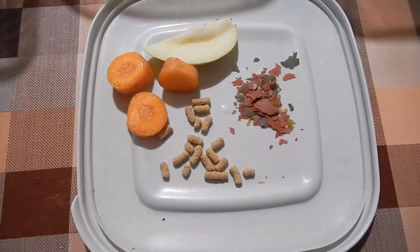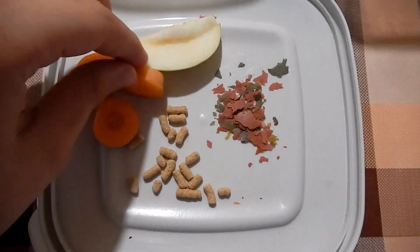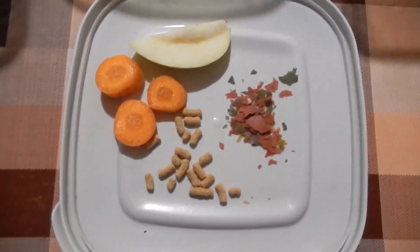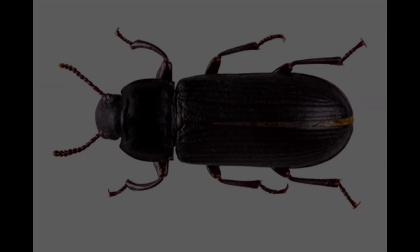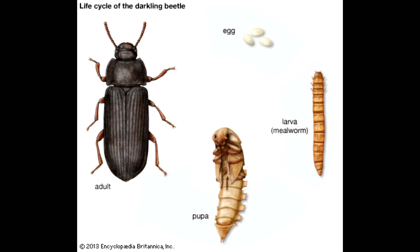You also need to sometimes give them water in the form of fruit or vegetables, and for protein you can give them fish pellets. Actually, mealworms and superworms are not worms — they are the larva stage of beetles.